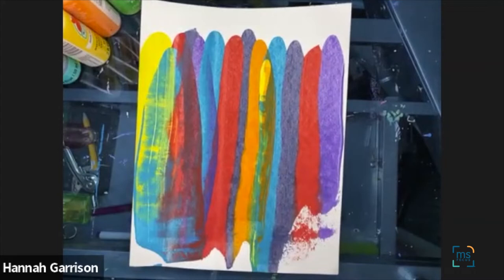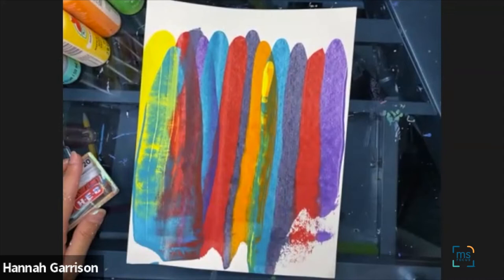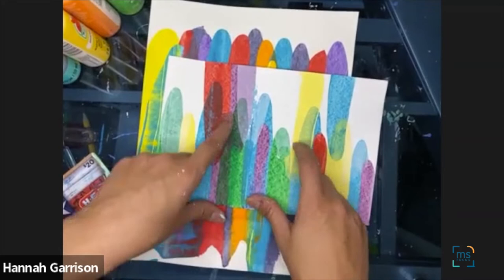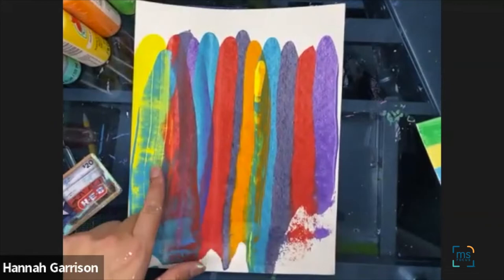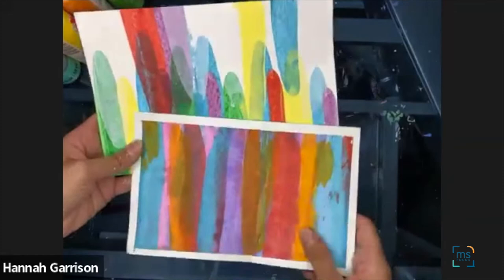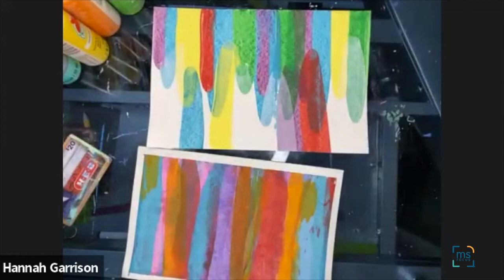After we dot all of our colors, we'll take our hard object and scrape it all the way down, and perhaps layer the colors. After that, you can see right here — on this particular one I put white paint on top of my other colors, I also put red and yellow on top. So you can see they overlap a little bit. Each color is going to work differently, so just keep that in mind. I also intended on creating cards — I folded my paper completely in half to make a card, so that's an option as well.